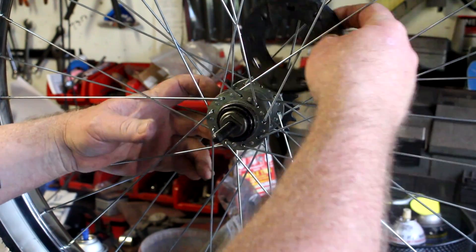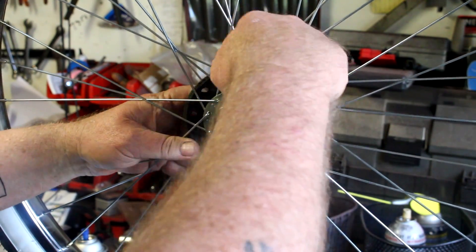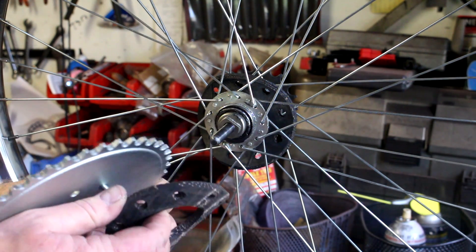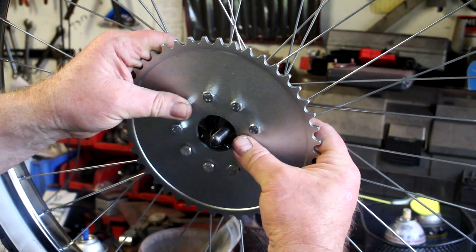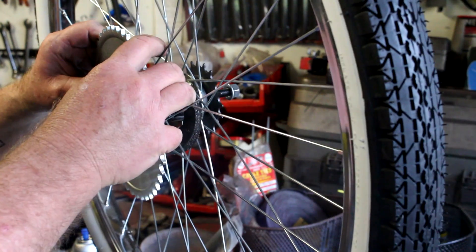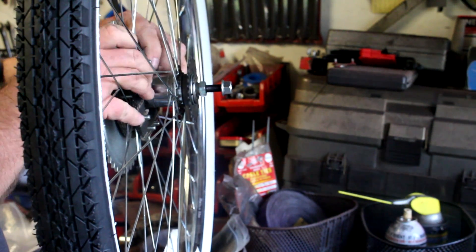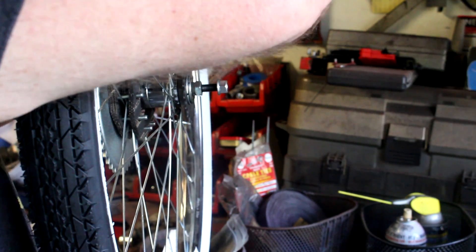Cut one of the rubber pieces between the bolt holes — don't cut where the bolt hole is, cut between two of them. Fit it into the hub as shown. Then start putting the bolts through the sprocket — note that the sprocket is dished outward, which gives extra room for the chain. Be sure to note how you do that, particularly if you have 2.125 inch tires. You've got the sprocket, the rubber piece, the spokes, the inside rubber piece, and then the metal backing plate.